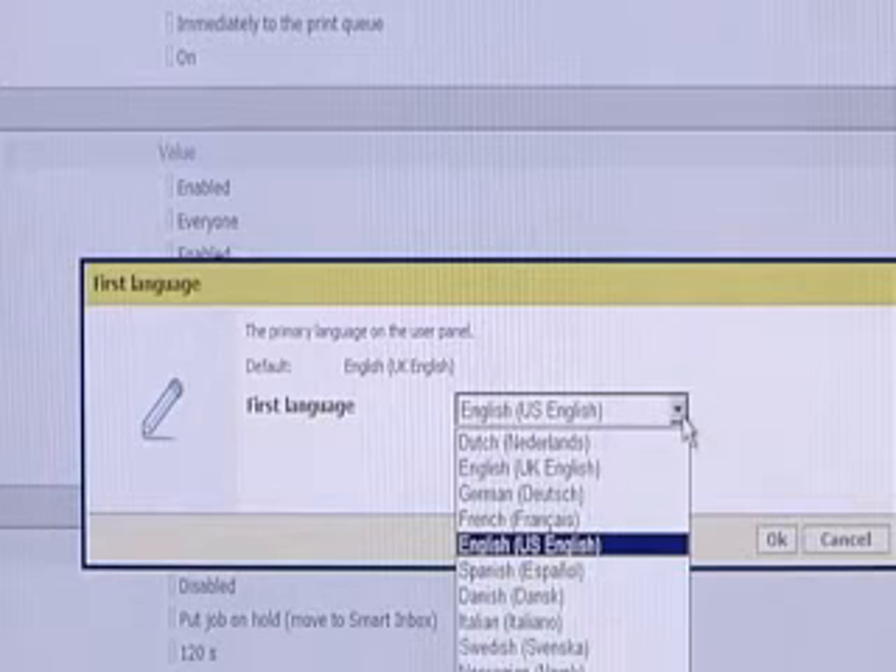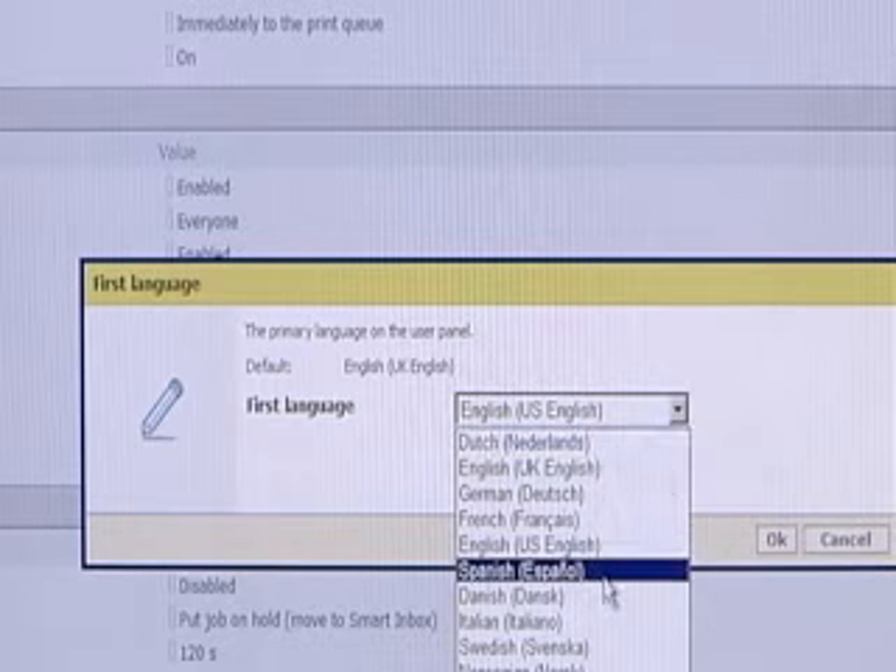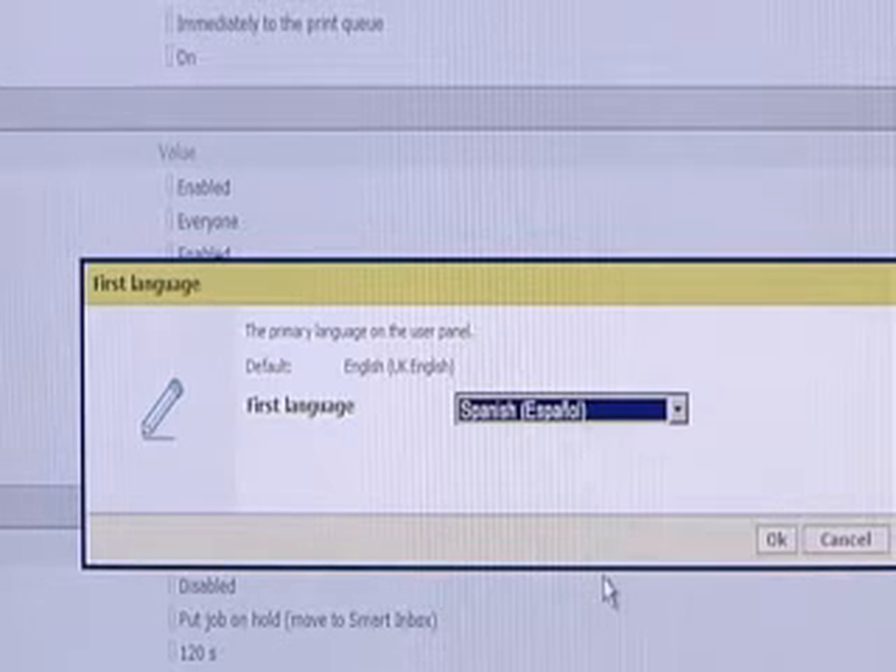Another useful feature is language settings. A first and second language can be defined, allowing users to select their preferred language on the system's user panel.